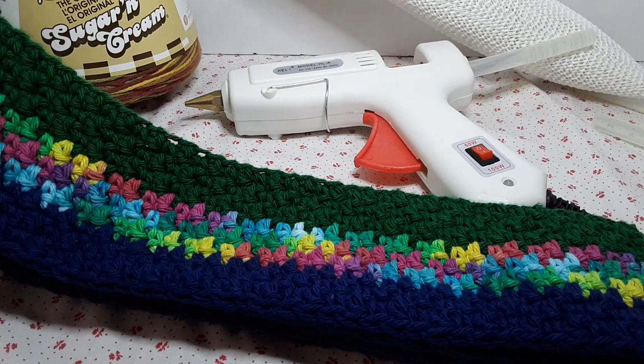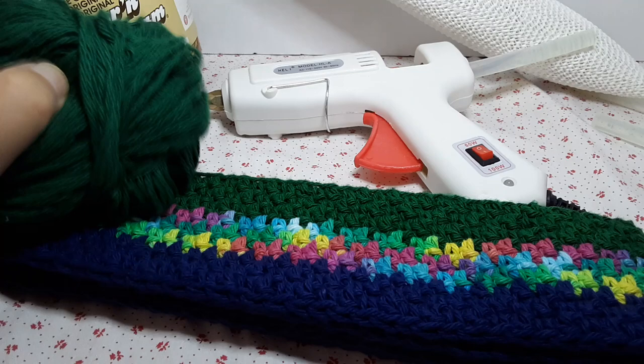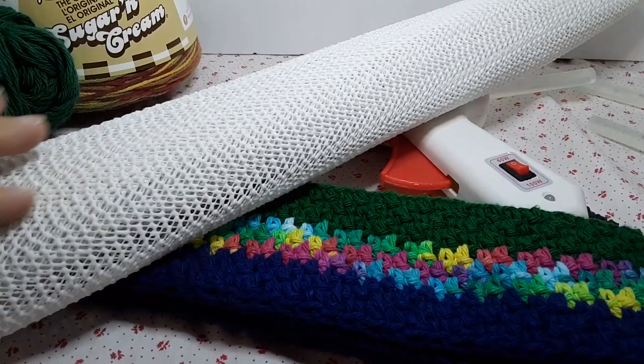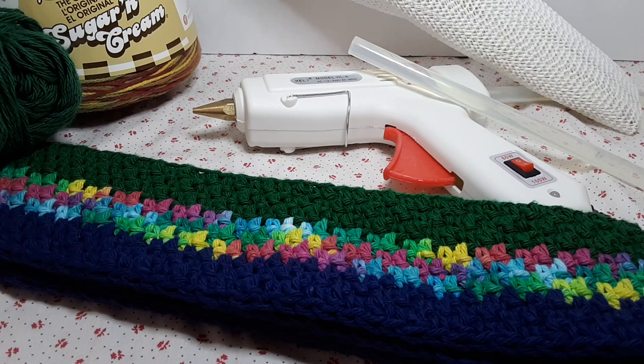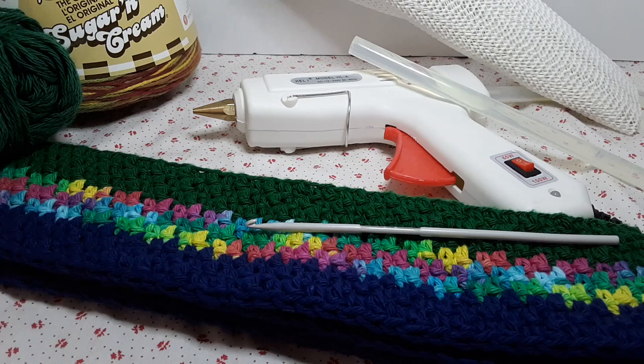Hi and welcome to Chiquita's Crochet. For this video we will be making a steering wheel cover out of 100% cotton. I did mine with scrap cotton, which I like the results of. We're going to use a glue gun because we're going to put a non-slip on the inside of the wheel cover so it won't slip when you put it on. A four millimeter hook, of course.